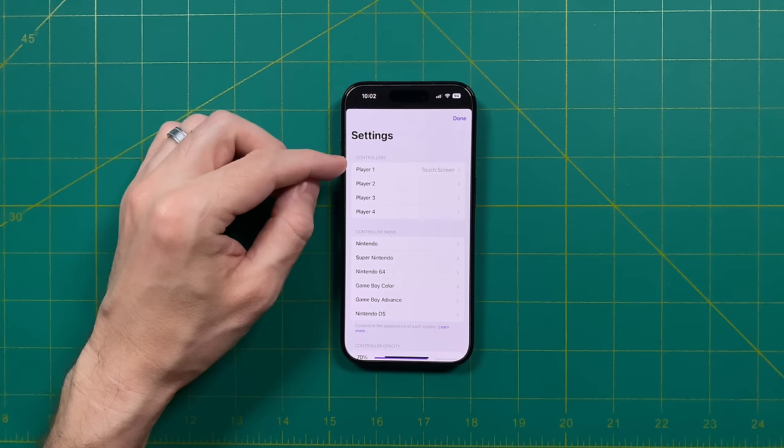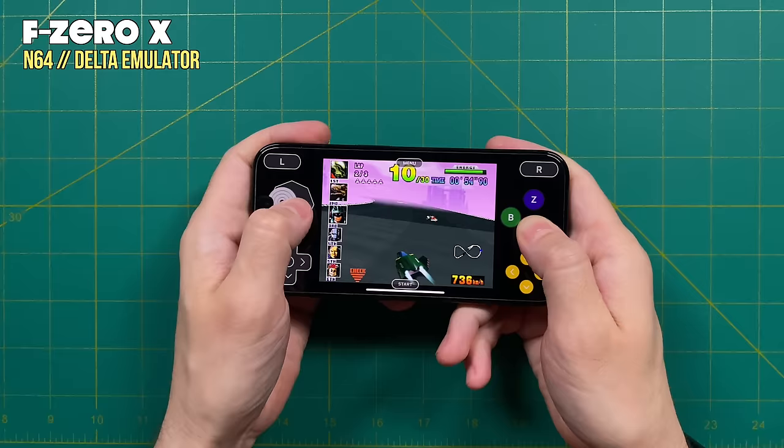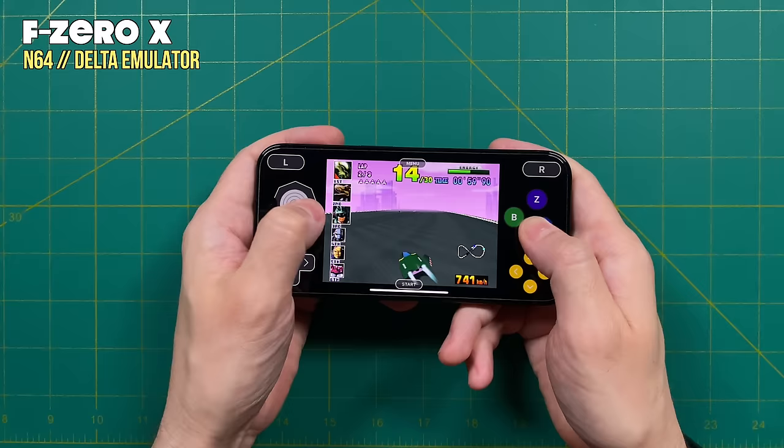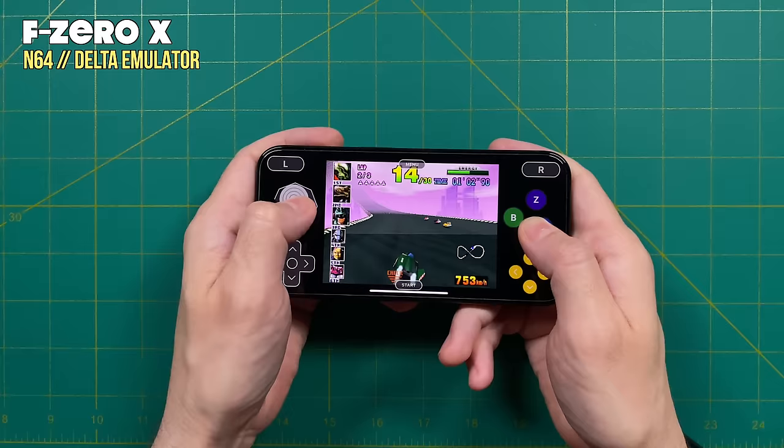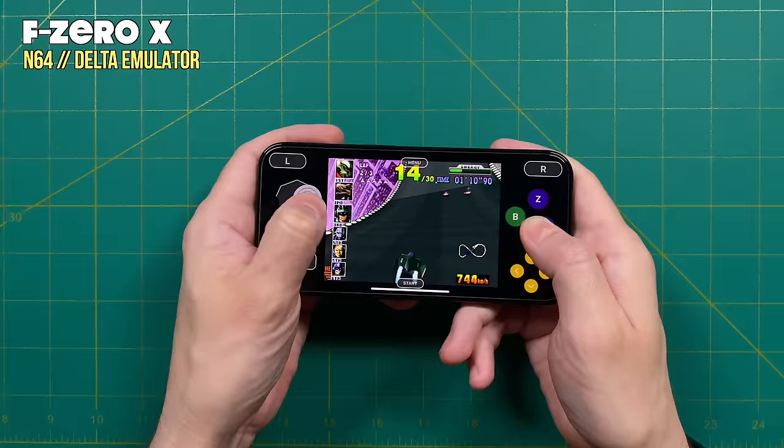We'll start by talking about controllers. If you don't have anything connected, either physically or via Bluetooth, it's going to default to a touchscreen layout. The touchscreen controls are going to work perfectly fine when you're in a pinch and don't have a controller and you're going to be playing something a little bit slower. However, when trying to play something more controller-intensive, like an F-Zero game, it is basically impossible. My recommendation is not to try to play some of these action-heavy games with the touchscreen controls unless you are a glutton for punishment.